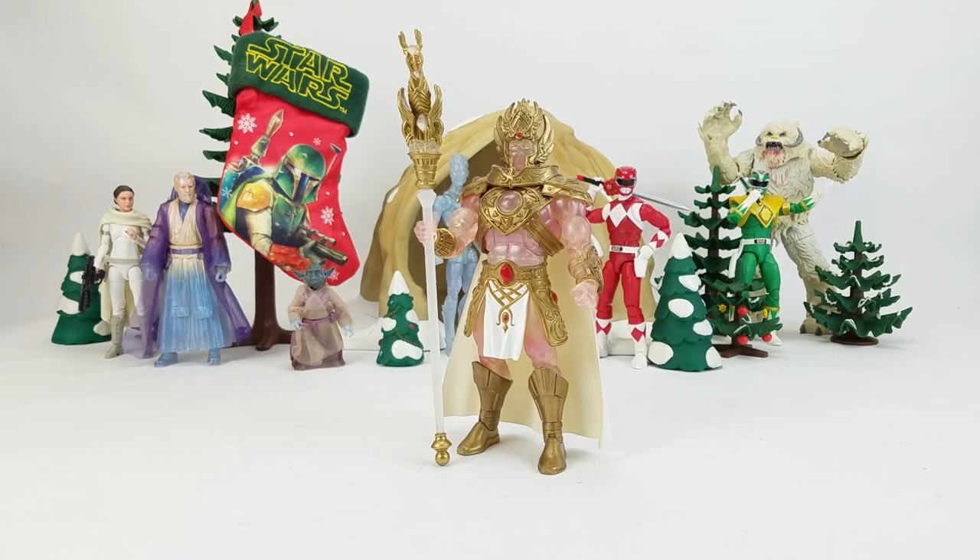Dan Larson here at the photo booth with some holiday cheer. Mrs. Toy Galaxy is big into Christmas and has a bit of a Christmas-themed figure collection which I'm going to feature here. I should say in advance that I absolutely should have either had her on the show to talk about all this stuff herself or had her leave me some comprehensive notes. I'll do my best but I am going to get some stuff wrong.